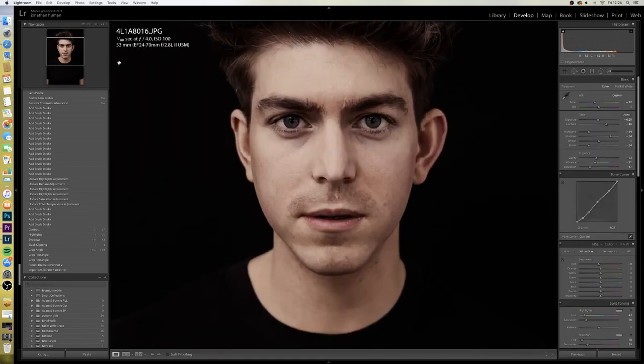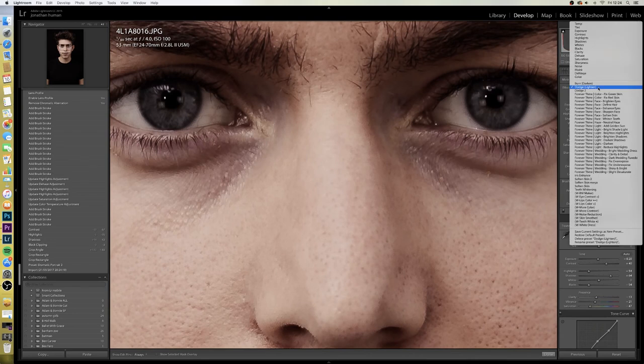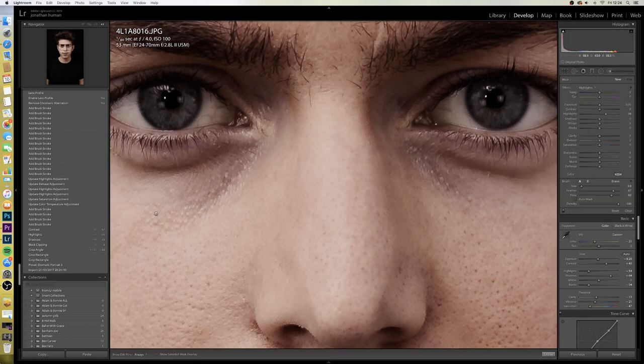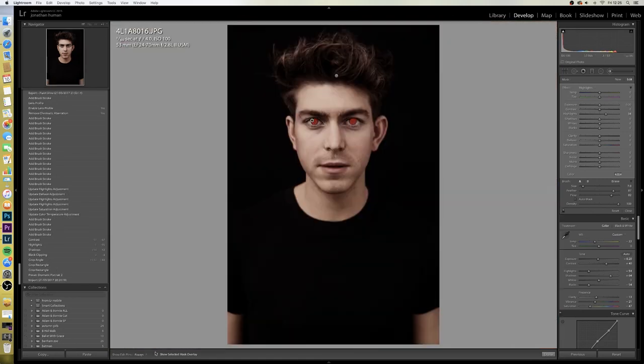Another thing I'll do is highlight and go closer in on the eyes. I'll go onto my brushes and click on my highlight one, come down to mask overlay so you can see what you're painting, and give his eyes a bit of a paint. I know this isn't mega accurate but it works. I'll unclick the overlay and see what it's done to his eyes — the highlights are already up slightly but you can see the effect. You never want to go too far with the eyes — just lift it a little bit. I'll also bring the sharpening up on there so they pop a little bit.